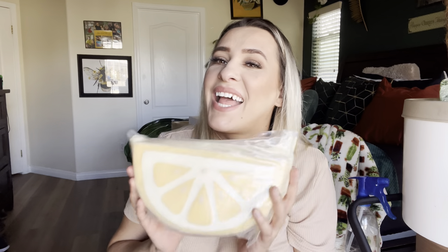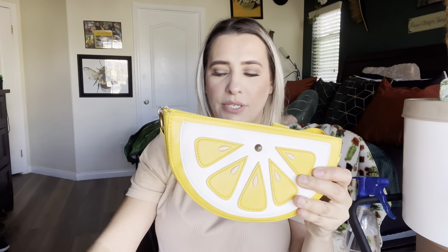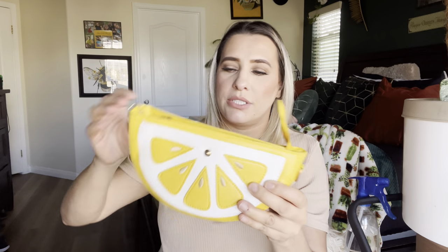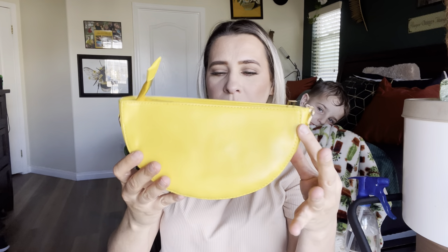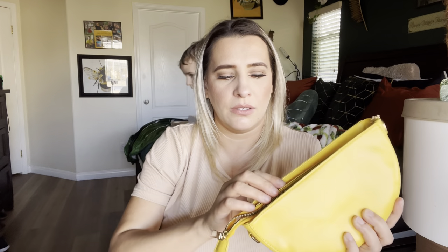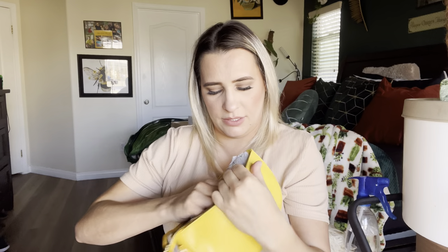Hey everyone, welcome back to my channel — if you're new, welcome! My name is Darlene. Today I'm going to be reviewing this beautiful purse. Let's get right into it. This is how it comes packaged. I do like that it comes with this little case to cover it up with, to make sure it stays nice in shape, and then that's what the outside looks like. You unzip it right here.